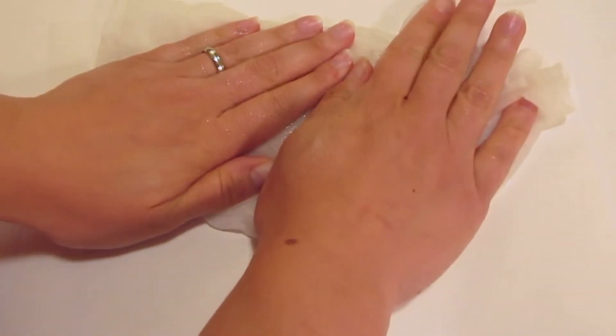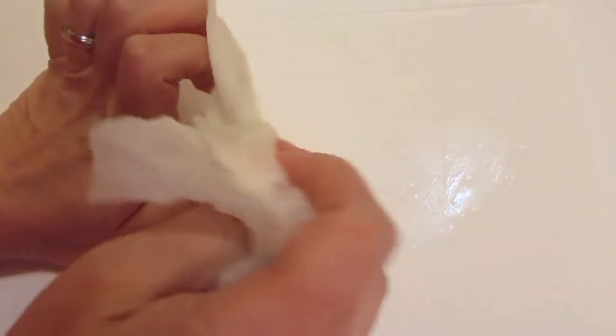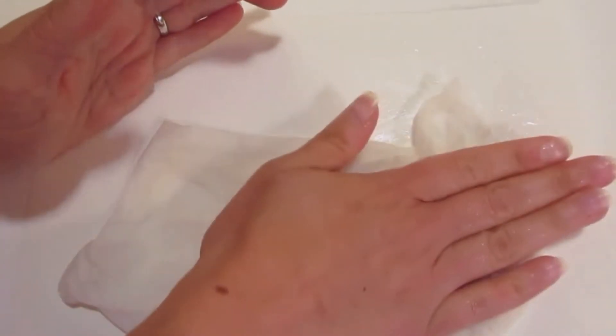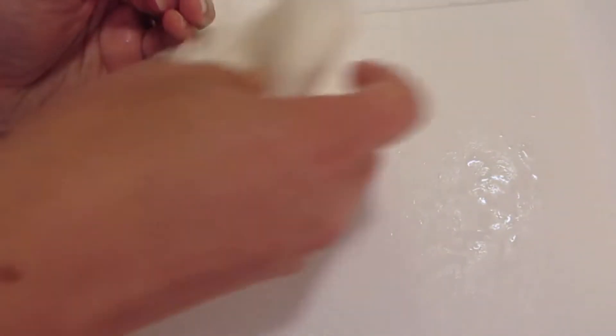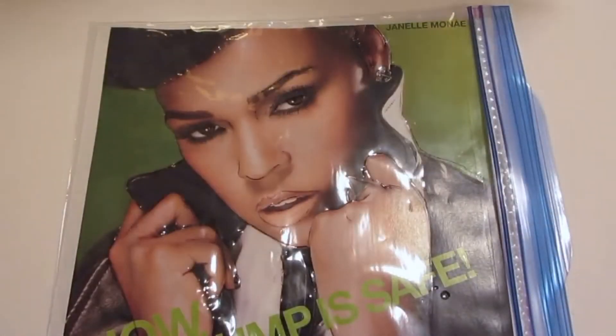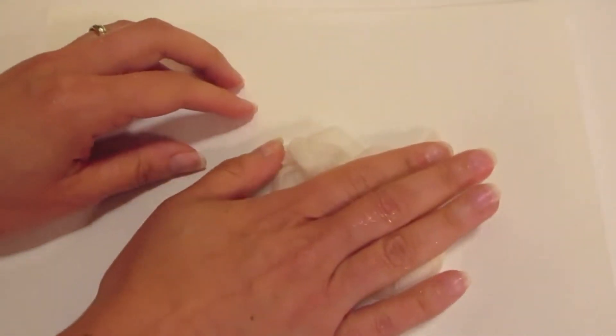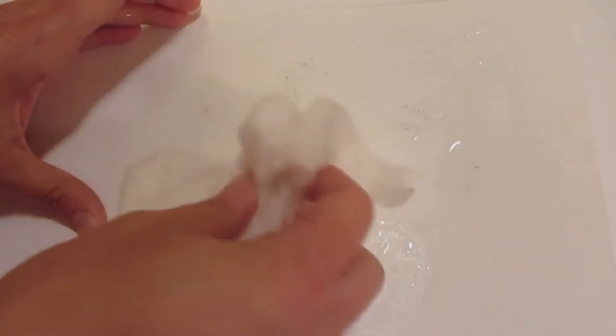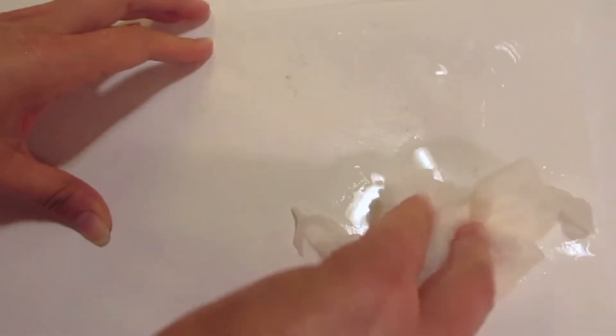I'm going to take a piece of wet paper towel and put it on top of my paper so that it gets the surface nice and damp. Once I've done that, I'm going to flip the paper over and have it go on top of the water-based marker. Because the water-based marker is subjected to water, it'll actually adhere to the paper, giving you this really cool abstracted image.